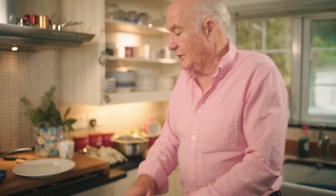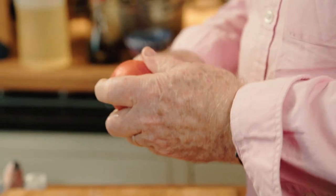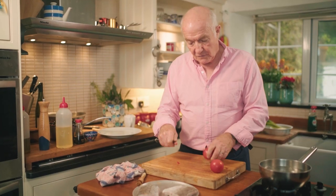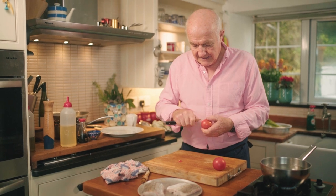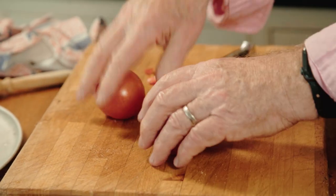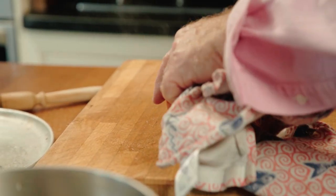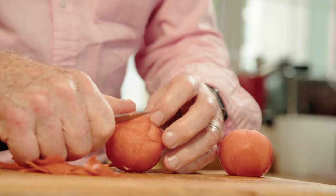So before I get on with cooking the fish I'm just going to find a couple of tomatoes. If you're going to use tomatoes in a fine sauce like this you need to take the skin off, but you don't need to take the seeds out. That takes 30 seconds of boiling. Just let it cool down a little bit and now just peel the skin off.